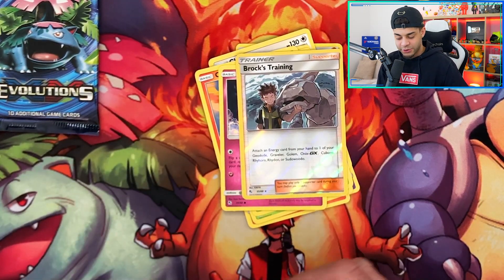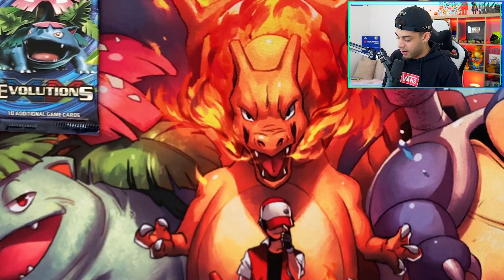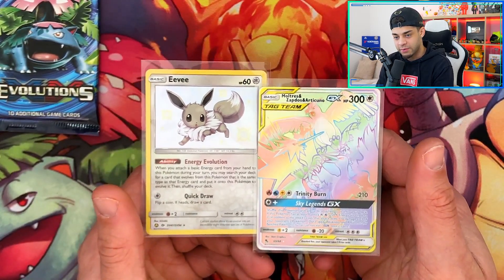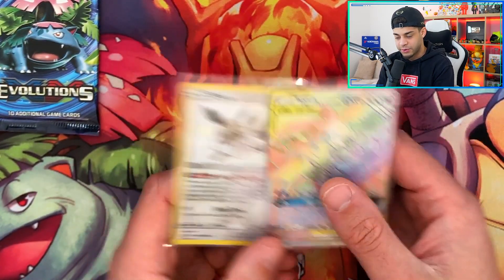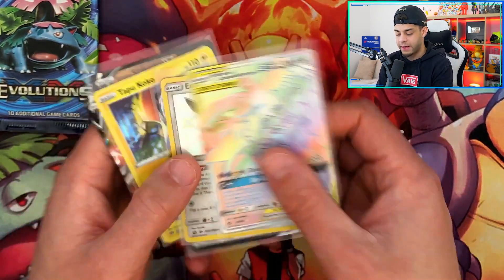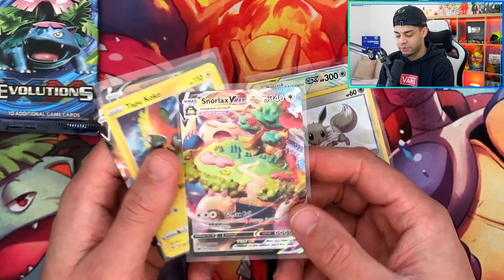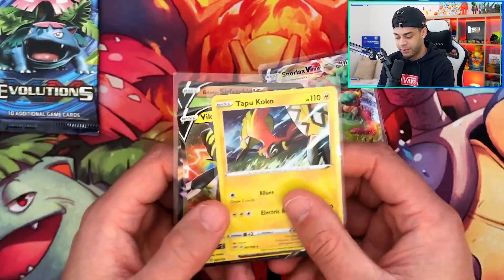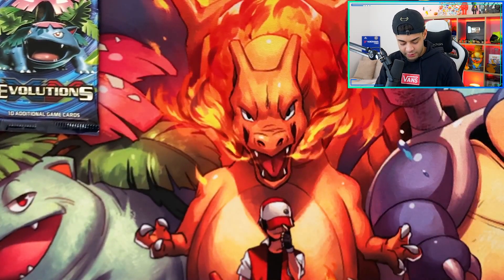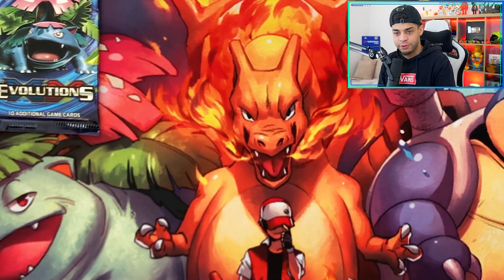If you've made it this far, be sure to hit that like button — the challenge is 100 likes. Hidden Fates came through with two great pulls: one Shiny and one Rainbow Rare. The pulls overall have been incredible — we got the Shiny Eevee, the Snorlax VMAX, Tapu Koko, and the Vicar Vault V, plus the promo from the Sirfetch'd box. This box has been insane. Now for the final pack — the Evolutions pack.